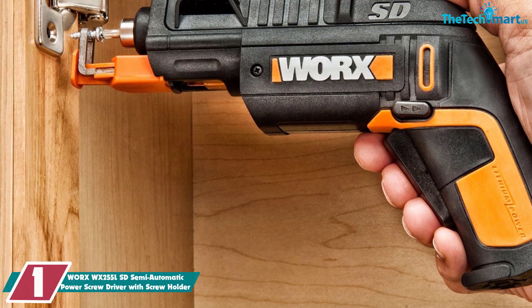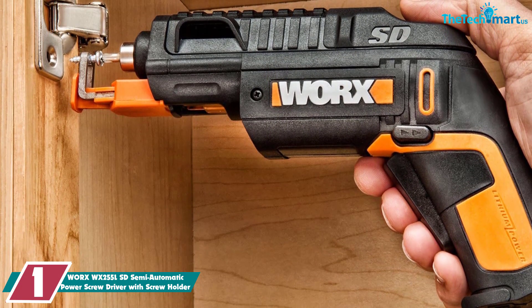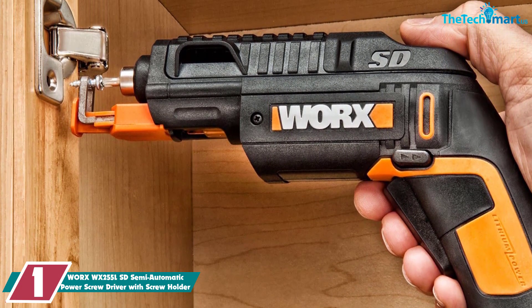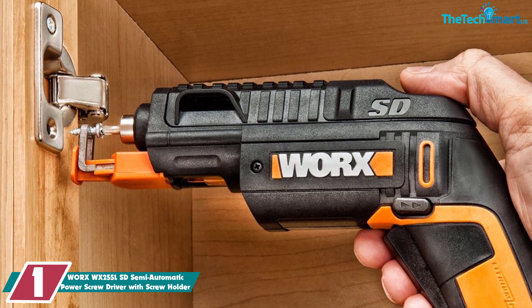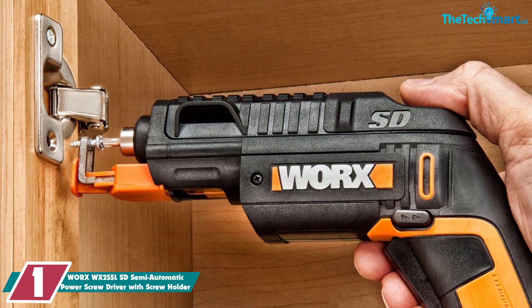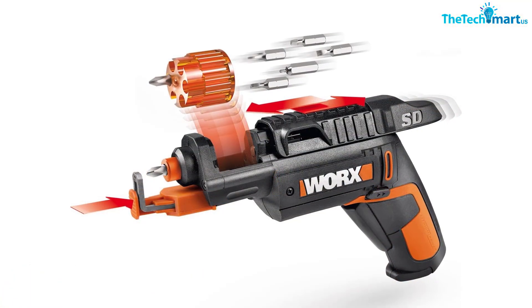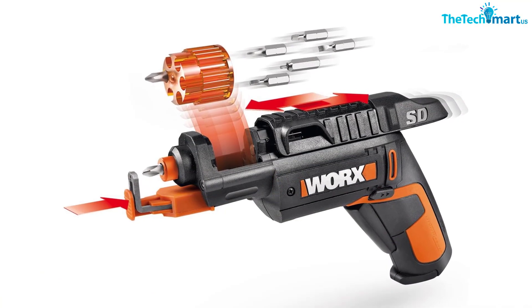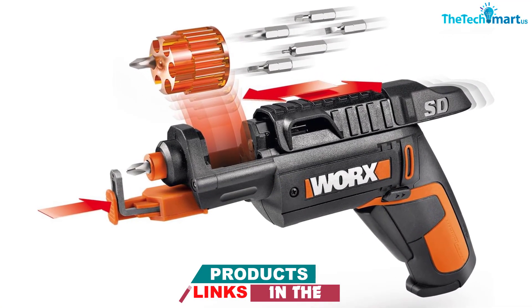And finally, at number one we have the Worx WX255L semi-automatic power screwdriver with screw holder. This super compact and lightweight screwdriver may be more of a generalist tool, but that doesn't mean it's not a fantastic choice for adding screws to drywall. It only takes one hand to use, and the holding extension keeps screws in place with several ready to go in a built-in compartment.